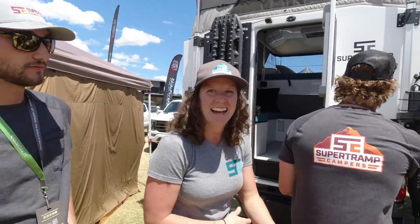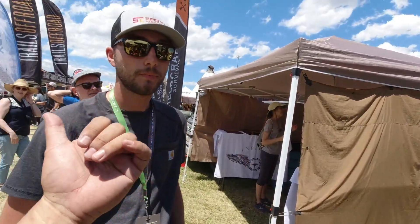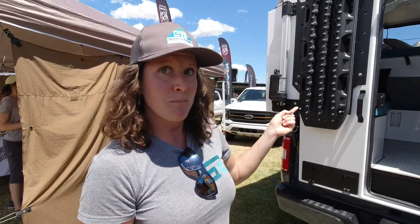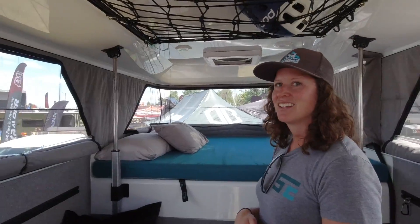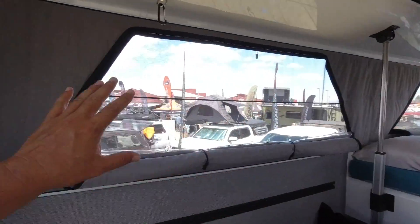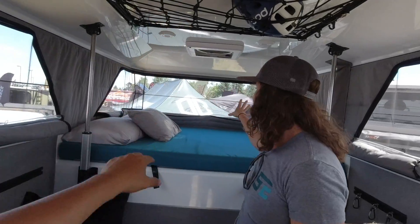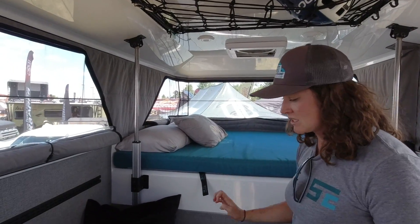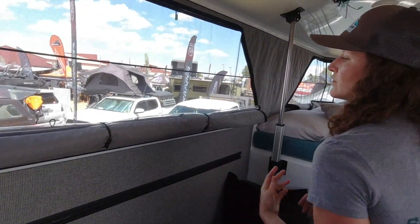Kelsey from Super Tramp Campers in Golden, Colorado joins us. Let's go inside. I told you last time in Colorado — best interior ever. Look at this 360-degree airflow. Nobody else has 360 degrees — there's usually something blocking it here or there. Huge, expansive windows. We do everything in-house: all the sewing, all the composites, all the cabinetry. Huge zippered windows with clear vinyl and an insulated shade — super easy to use.